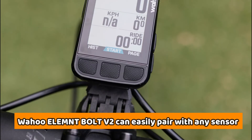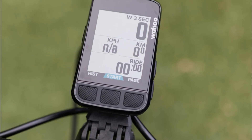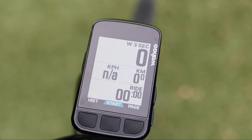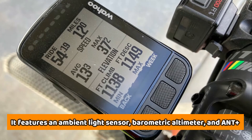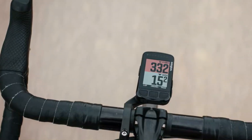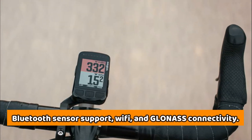The Wahoo Element Bolt V2 can easily pair with any sensor you prefer using on a bike, such as heart rate, power meter, speed, or cadence. It features an ambient light sensor, barometric altimeter, and ANT+. This cycling computer also offers Bluetooth sensor support, Wi-Fi, and GLONASS connectivity.